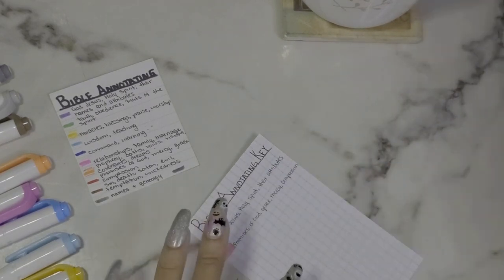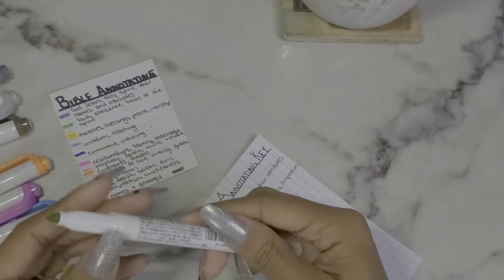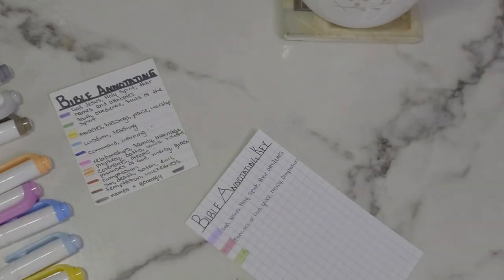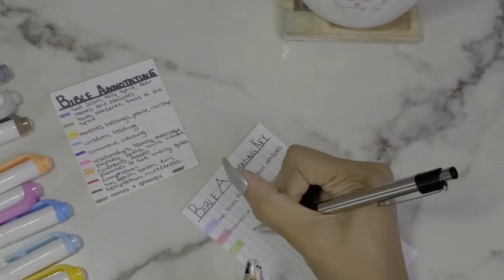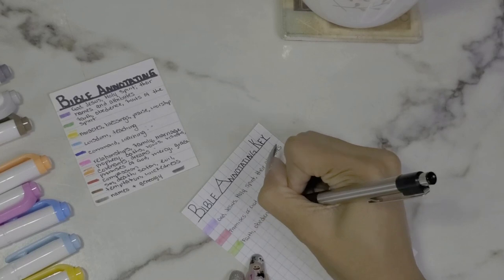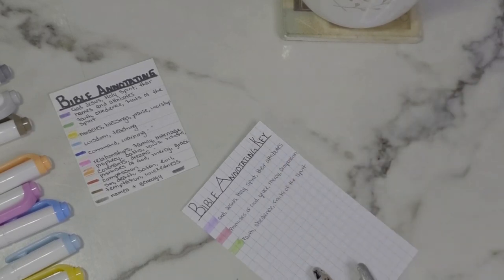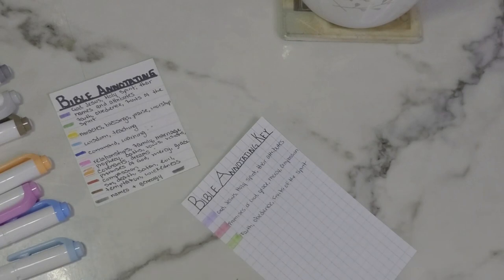Green is anything to do with faith, obedience, and the fruits of the spirit — I like to mark that in green. Next is yellow — I think this color is called Mild Gold. Yellow is anything to do with miracles, blessings, praise, and worship. I think of yellow that way because it's a very bright, happy color. In praise dance, yellow is a symbol of praise and worship.